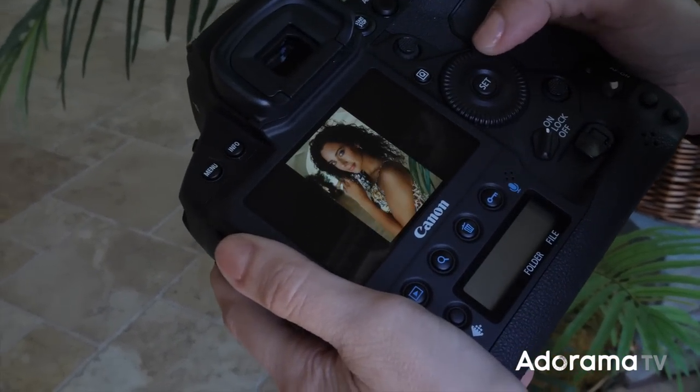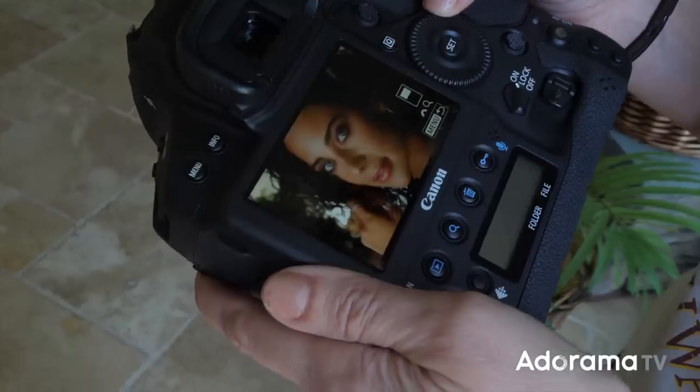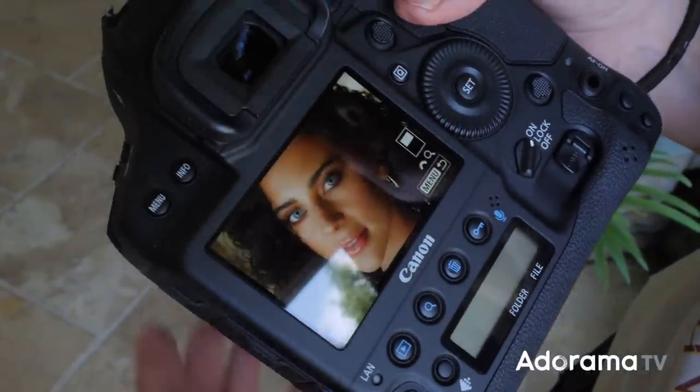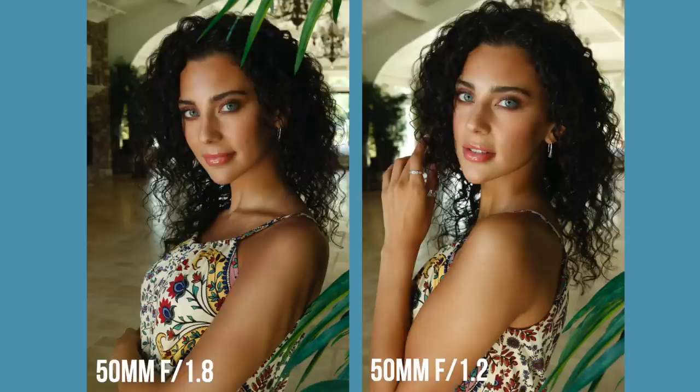Now here I'm definitely noticing a difference with just the clarity in general. This right here is the 1.8 and this is the 1.2 — it almost has a little bit more of a muddiness to it. It's not a crazy difference; I have to say I'm not noticing a huge difference between the two. Where you'll notice the difference between the 1.2 and the 1.8 is when you're trying to search for focus in a low light scenario. But as far as image quality goes, I'm pretty impressed with that 1.8. So if you are a photographer looking to buy one of your first prime lenses, the 1.8 is not a bad choice — and there's also a 50mm 1.4. The big thing is it's not your tools as much as it is the photographer using them.